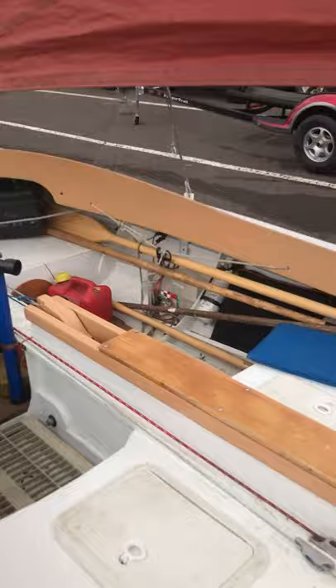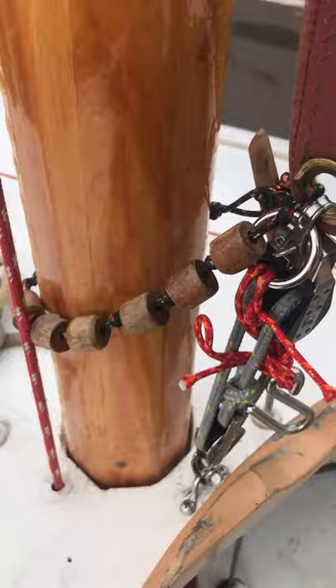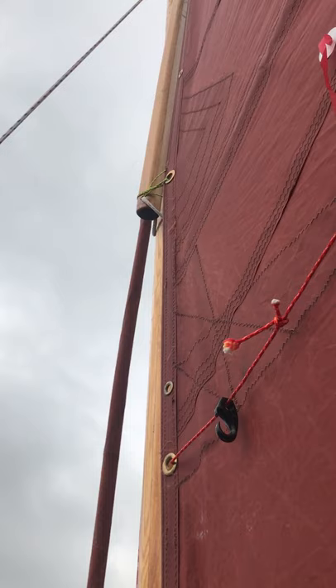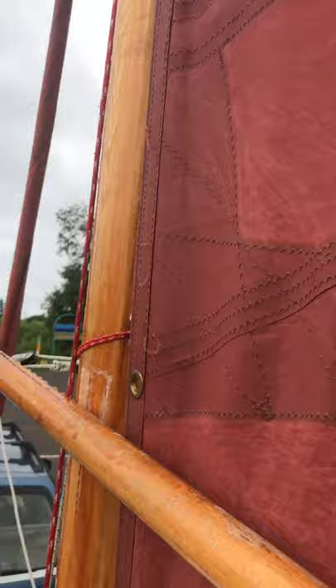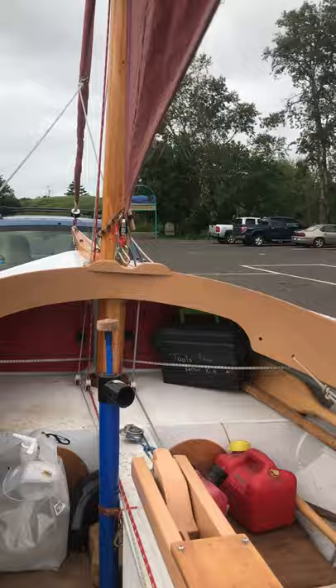Here's my downhaul. The plans call for this to be attached to the deck right about here where my finger is. But I find I get a nicer looking sail when I move the end of the yard to the leeward side of the boat. I do that on a long tack; on short tacks I don't bother. I'm not actually sure how much it impacts performance, but it does make the sail look better.